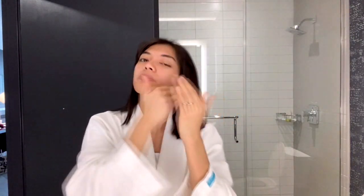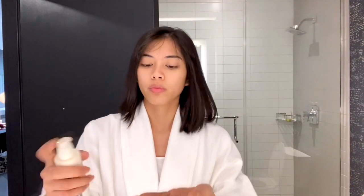Sometimes I feel like the product is not enough, so I'll pour a bit more onto my hands. And then after that, I'll be getting this Glow Love Facial Moisturizer with SPF 15. I'll just apply the product, and then to let it absorb into my skin better, I'll fix my hair first.